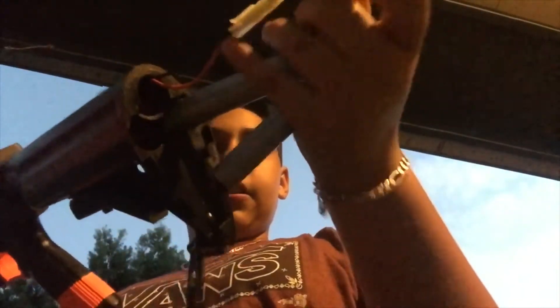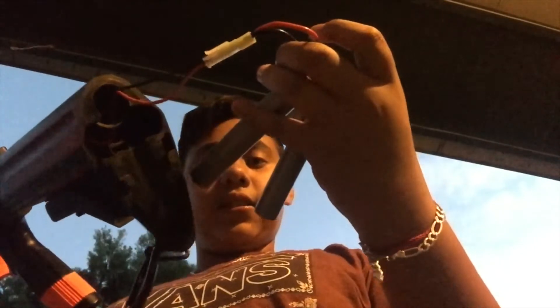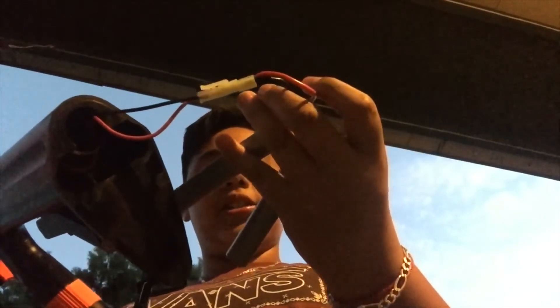The gun came with the battery — I put the battery in the back where it's supposed to go. It came with a 650 mAh 8.4V 9-cell battery. The battery is really good. I shot the gun a couple of times and the gun is really powerful as well.